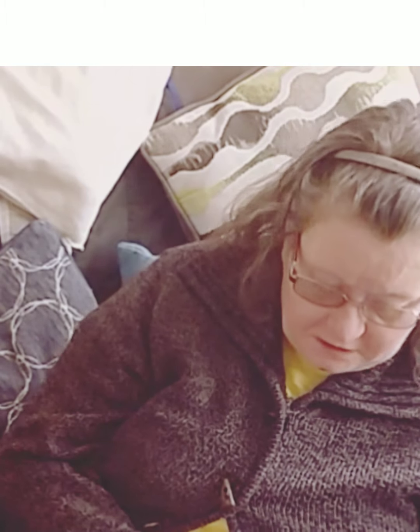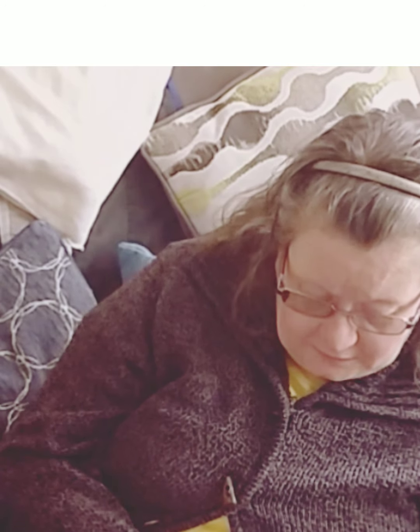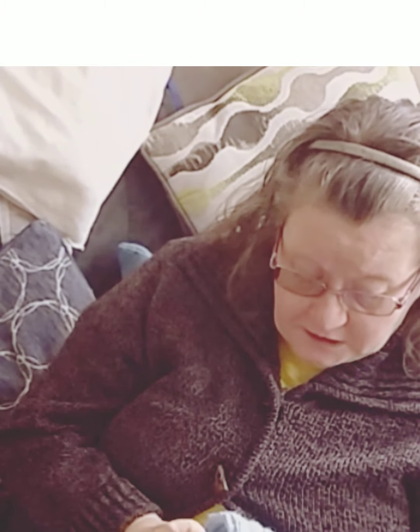Hi everyone, good afternoon, welcome to my channel and thanks for coming to see me now and then. I've come to show you a bit of my knitting and it's grown to the 19 and a half inches.